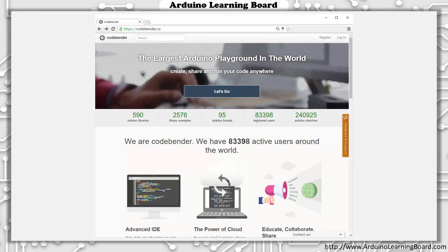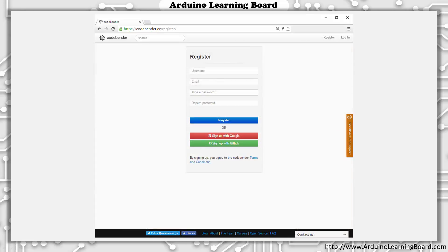Start by opening a web browser and navigating to CodeBender.cc. CodeBender supports both Chrome and Firefox on Windows, Mac and Linux, and Chrome OS on Chromebooks. I prefer the Google Chrome browser, so that's what I'll be showing here. From the CodeBender website, click Register in the upper right corner to begin the new user registration process. To create your CodeBender account, select and enter a username, email address, and password. CodeBender will let you know right away if your desired username is available. After entering all of your account information, click Register to continue.